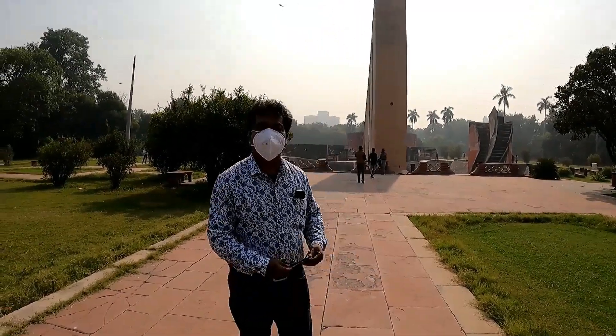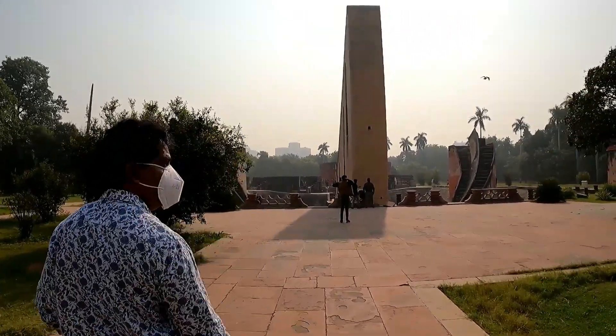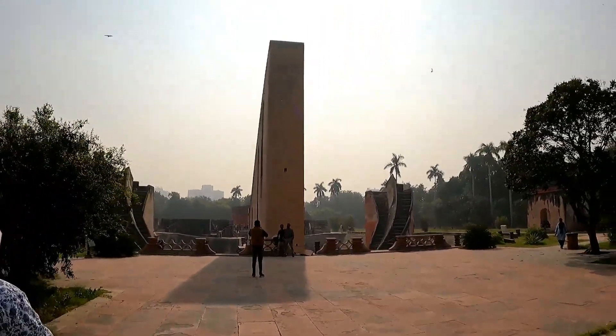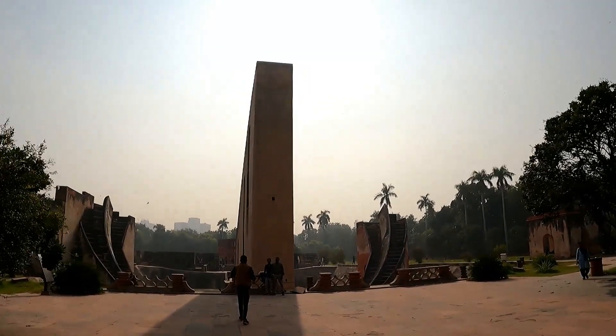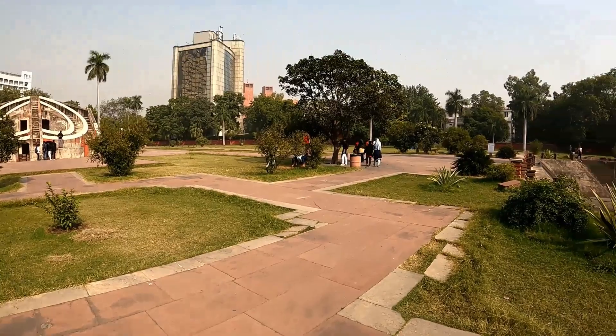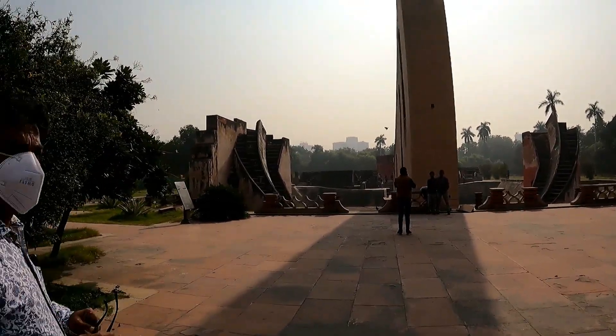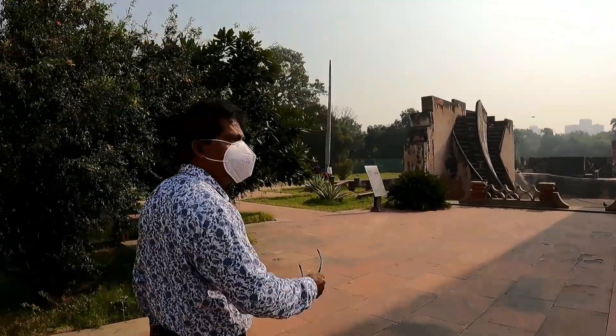It was built in the year 1724 by Maharaja Jai Singh of Jaipur. The primary purpose of the observatory was to compile astronomical tables and to predict the times and movements of the sun, moon and the planets.